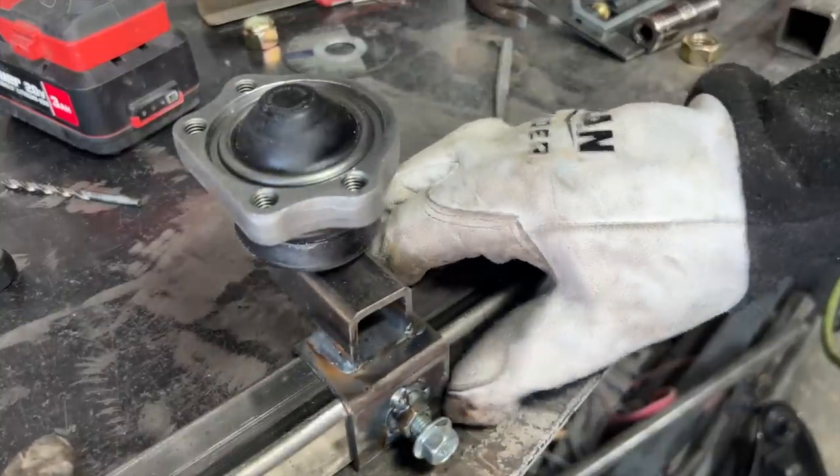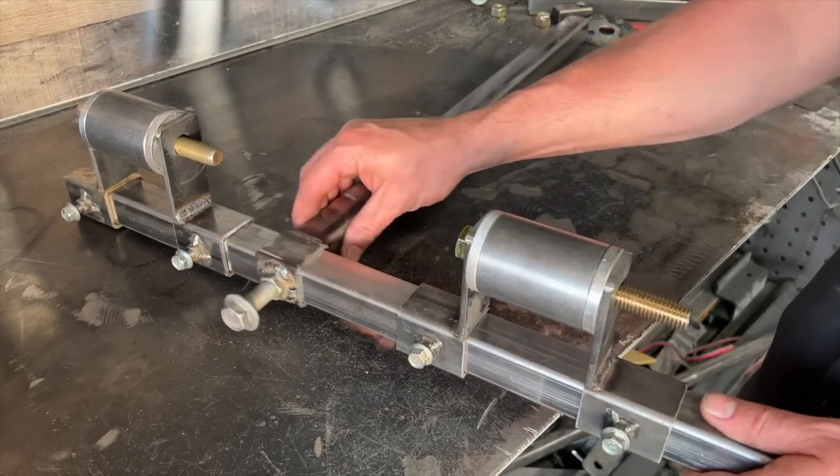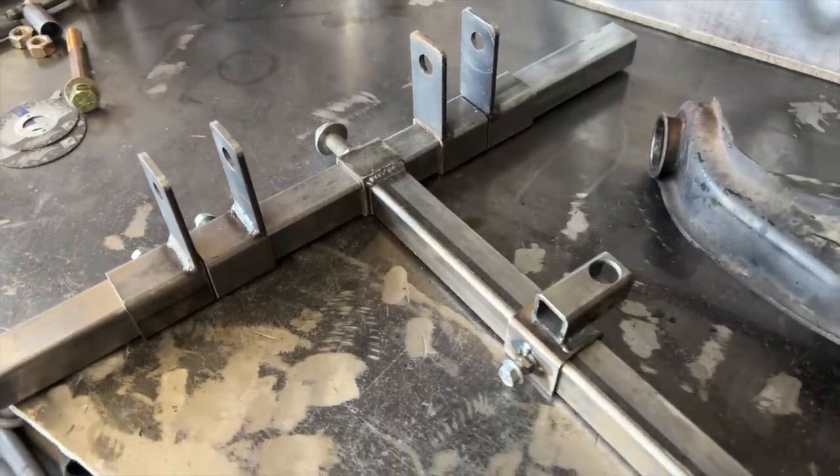The larger tubing will be used to create a series of sliding components: one for the ball joint, four for the bushings, and one to allow the vertical part of the T to slide. You'll need at least six sleeves to copy my jig, so feel free to cut out a bunch of these.